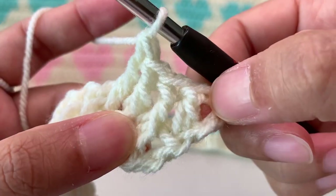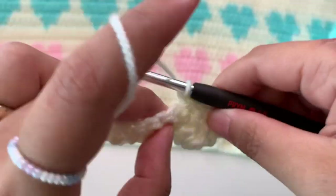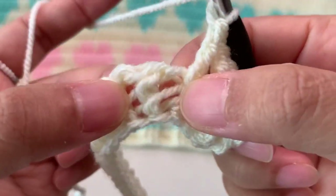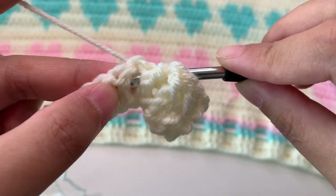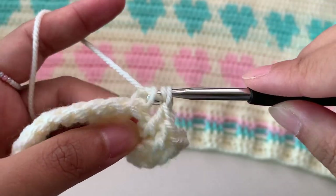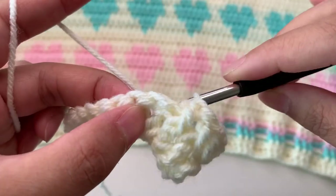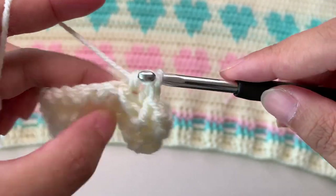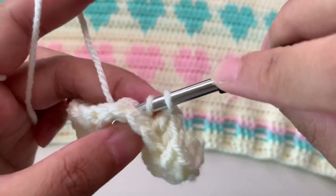You start with one normal double crochet here and then after your three front post you're going to make a back post. Yarn over, insert your hook at the back of this next double crochet — go at the back, insert your hook in there and go back into that post — then grab a yarn, then make your back post double crochet. Another back post. So you're going to make three front post then three back post double crochets.